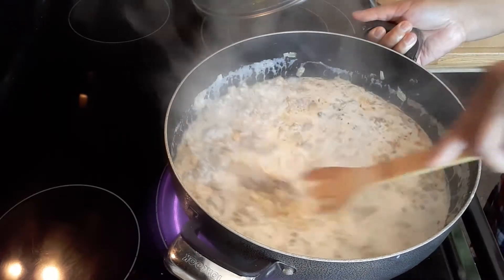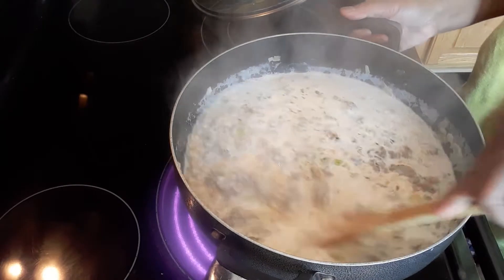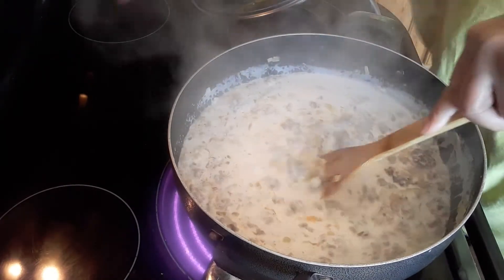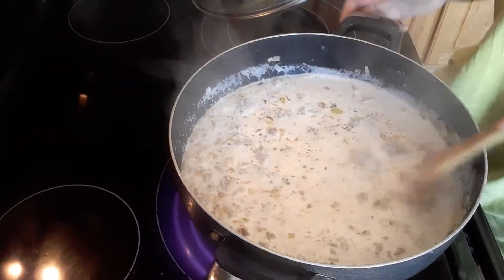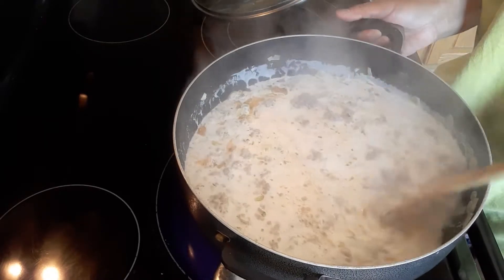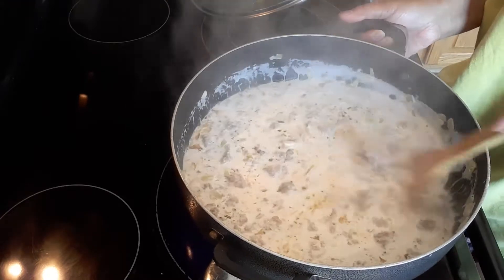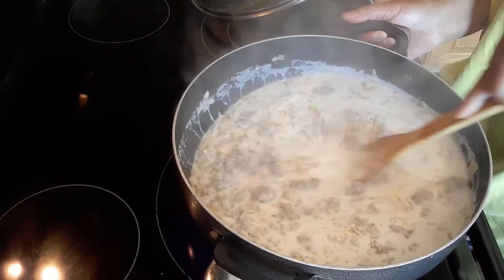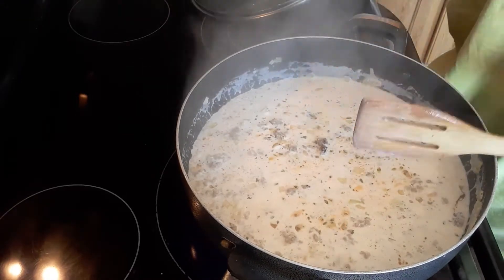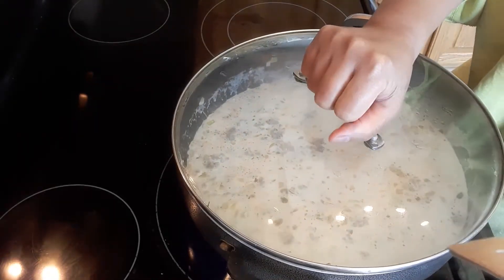When it starts boiling, adjust your temperature — make sure that you're not burning the bottom of your pot. So go from high heat to medium heat. It looks like a lot of juice, but this juice will not be completely gone; it will be absorbed by the noodles. So I'm going to cover this again and cook this another 8 more minutes.